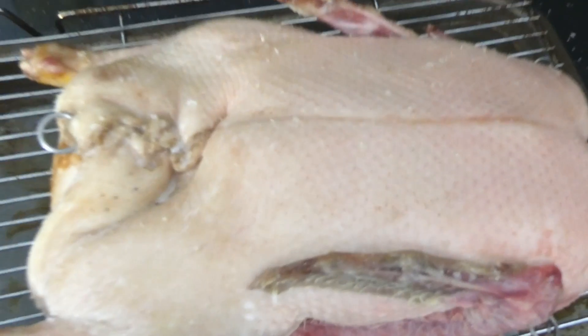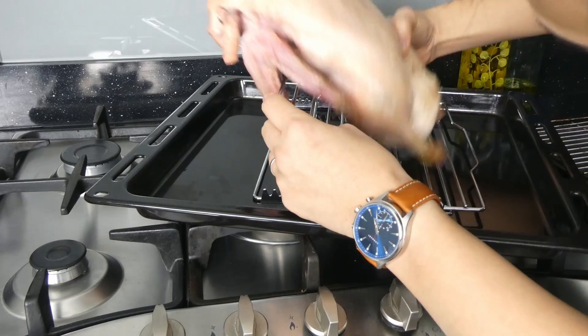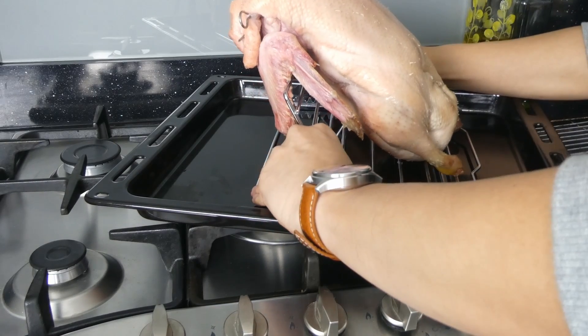After one to two days you can see the skin is very dry and has a tan color to it. That tight, almost paper-like texture is exactly what we need if we want to achieve that glossy red finish. The next secret is we need to elevate the duck during the roasting process to allow the rendered fat to drip down and exit the bird.